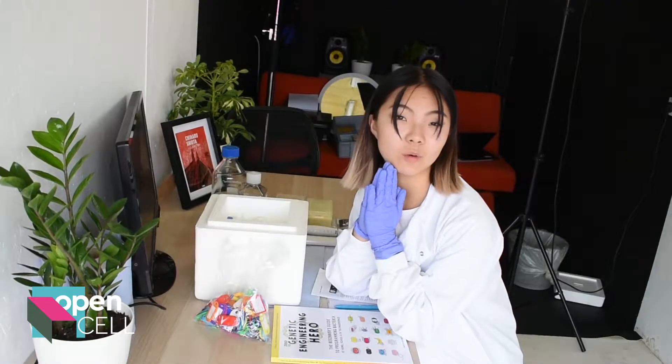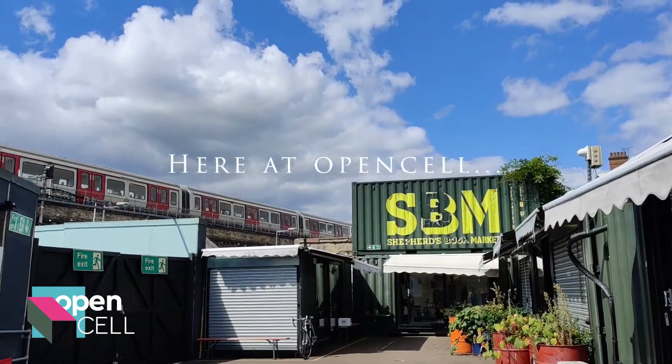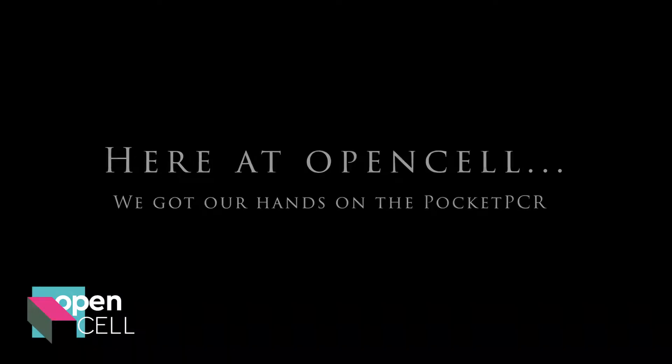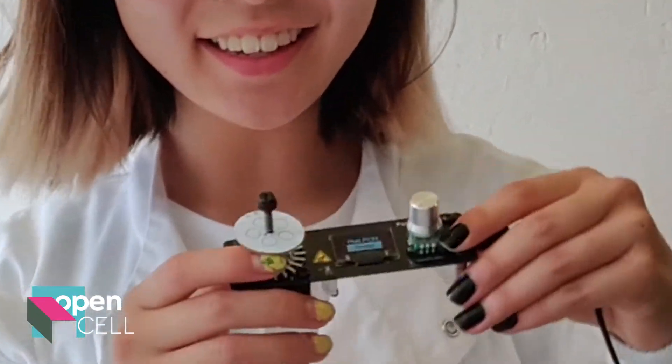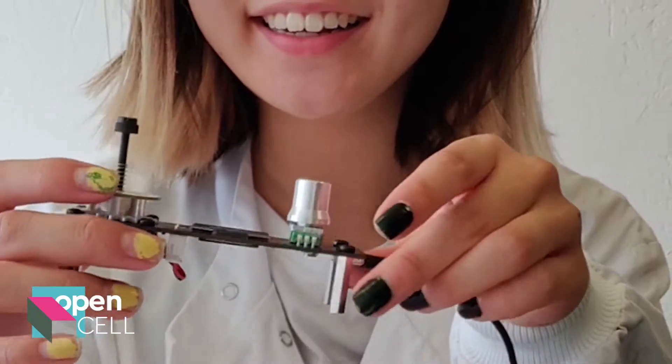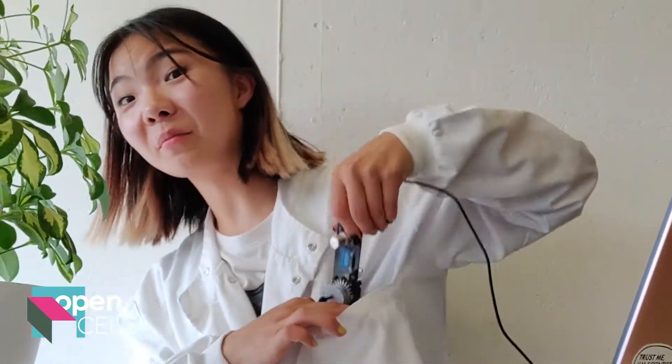Hi, do you need more jeans? Well hello there, my name is Lucy and this is the pocket PCR. It runs PCR reactions from your pocket.